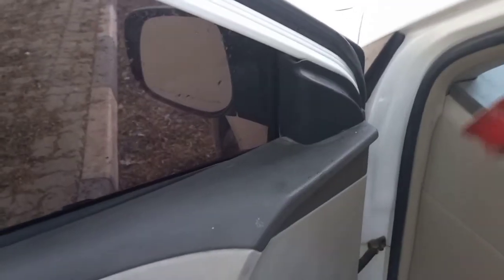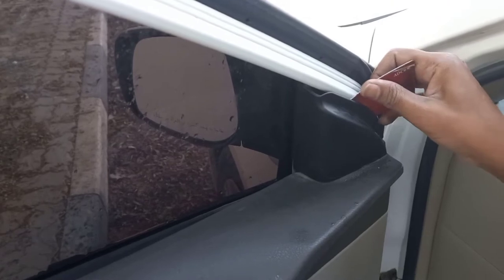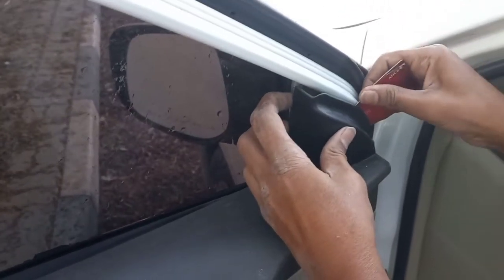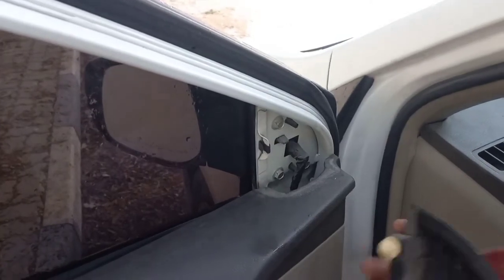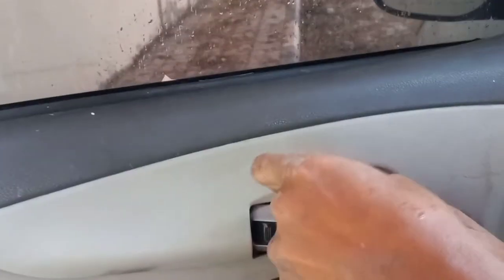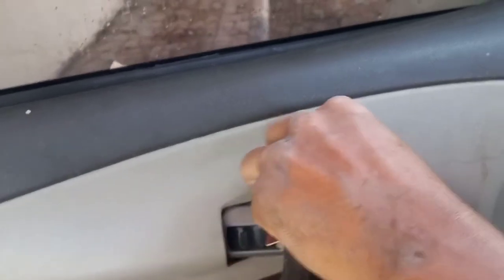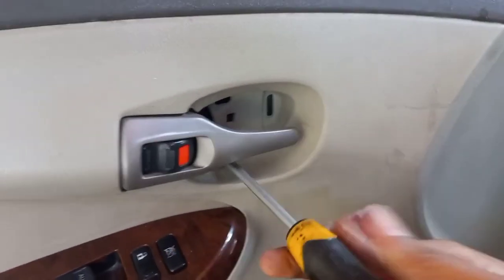Specification: system speakers. How to change speaker in a Corolla 2008 to 2014. Using one plastic tool to remove — there is one plastic locking system. Behind the door handle there is one plastic cover; remove it, then there is one screw. Remove that particular screw.